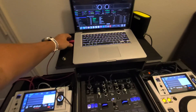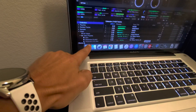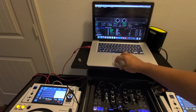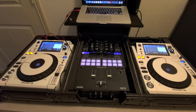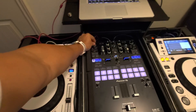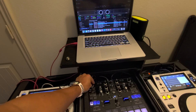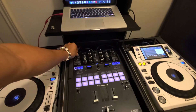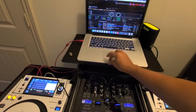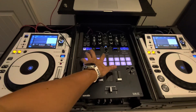It says the XDJ is connected, but for some reason the mixer is not talking to the software. I'm trying to scroll through this playlist and nothing's happening. If I load a track manually, the hot cues are not populating.